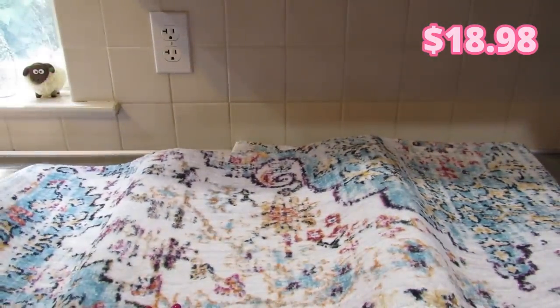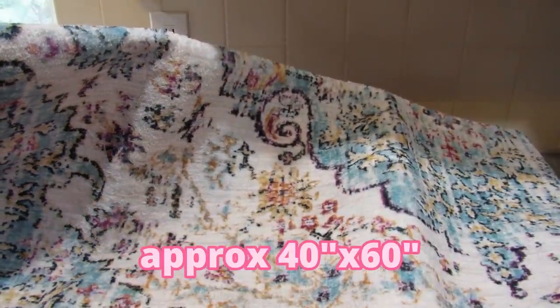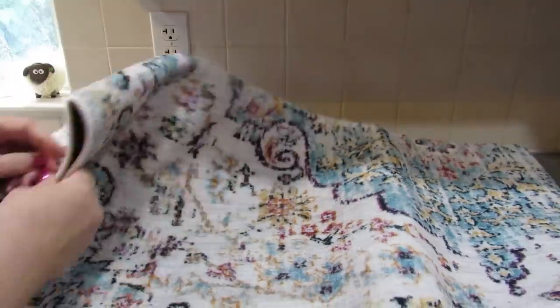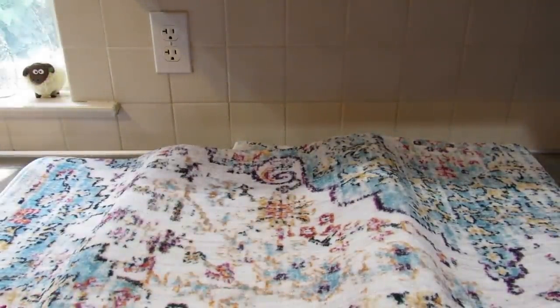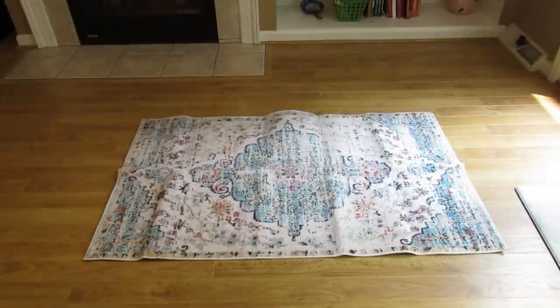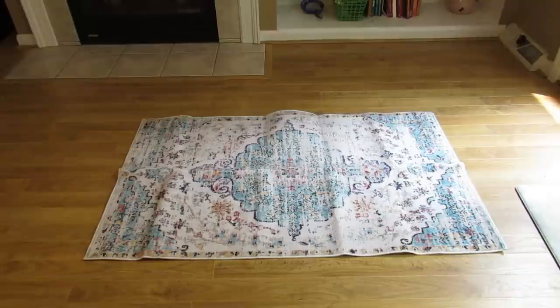Next I got this rug, which is bigger. I'll put the size on the screen. I thought it was really pretty — I'm going to go put it on the floor in the family room and take a picture so you can see it. It's non-skid on the back as well. Here's the rug — I really like it. It needs some time to flatten out, but it's the perfect size for my office, so I think that's where it's going to end up.